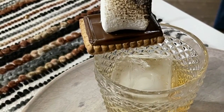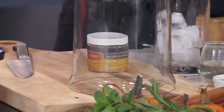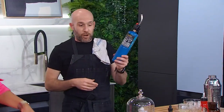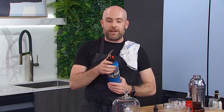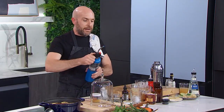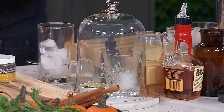Next we're doing a dark chocolate old-fashioned, but we're going to smoke it. I've gotten some wood chips — you can get these at any hardware store or cocktail store. We've put ice in the glass, put some wood chips in a ramekin, and with a kitchen torch we're going to light them on fire. We want a nice flame, then cover it and let the smoke infuse the glass and ice while we make the cocktail.